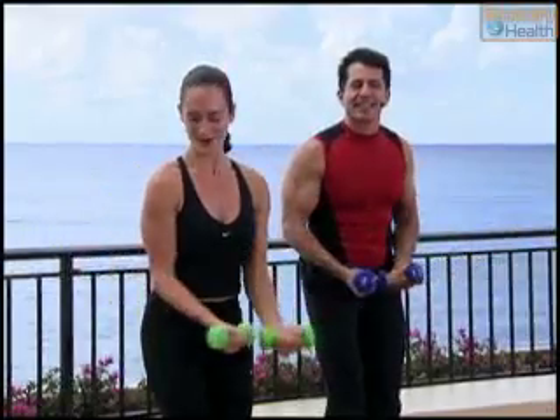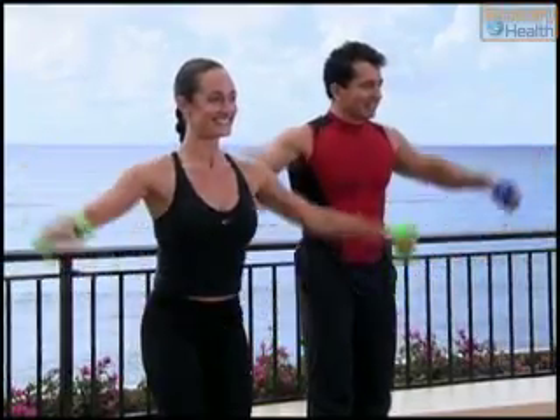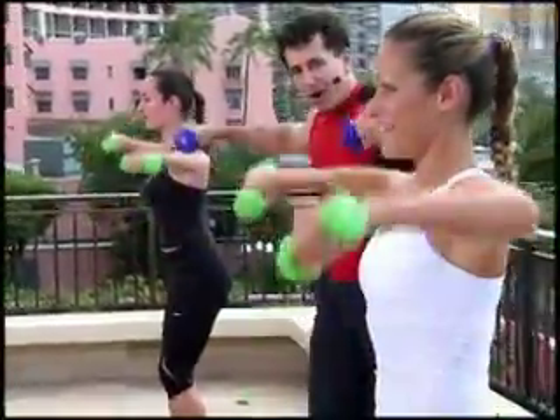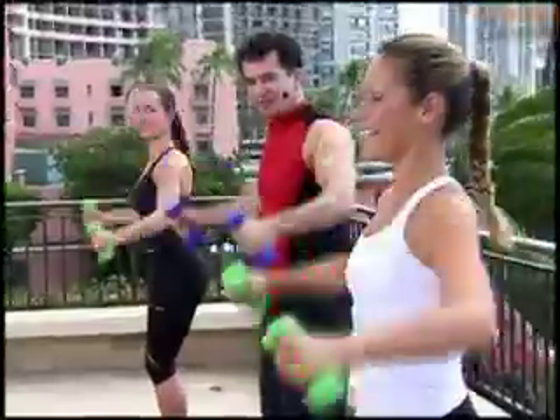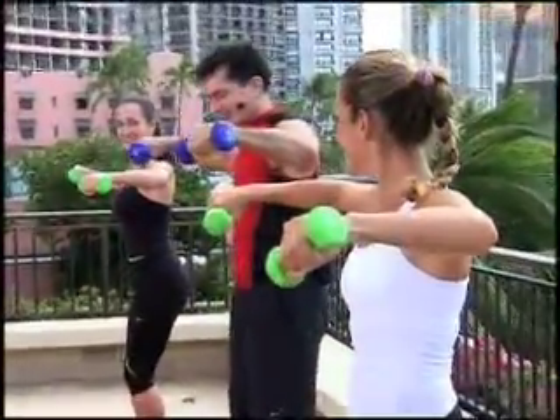One more set of eight if you can. Let's go — eight, seven, six, five, four, three, two. Last one. Hold.